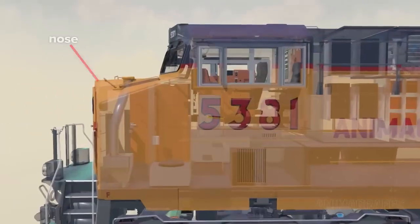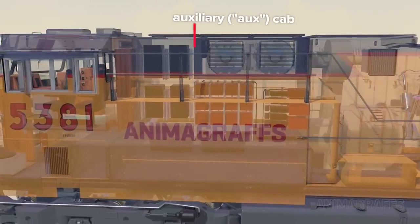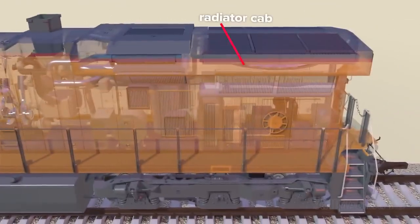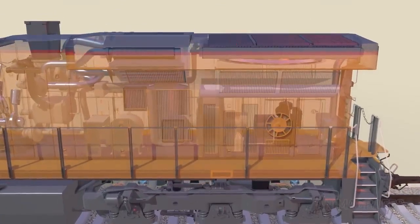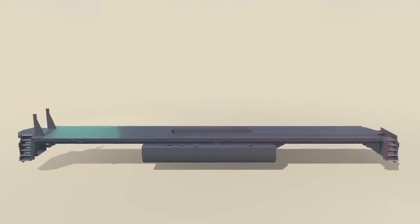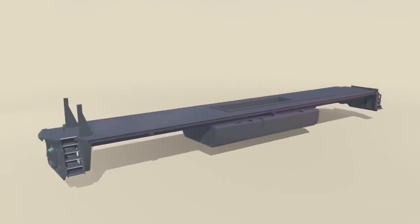Main sections are the nose and operator's cab, auxiliary or aux cab, which is packed with electronic components, the engine, and radiator cab at the rear, with various cooling components and the onboard air compressor. The body and critical components are supported by a thick steel or steel alloy platform called the underframe.